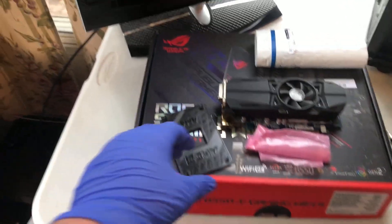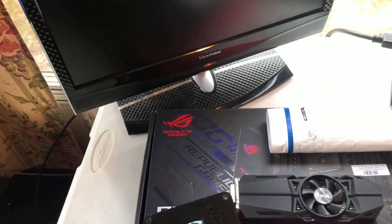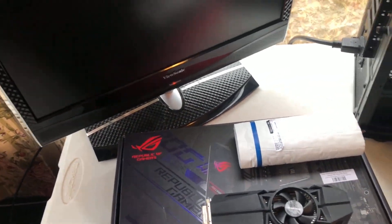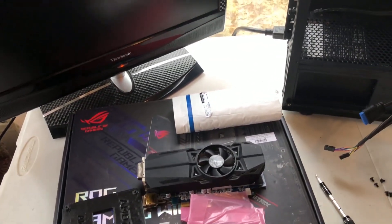Alright, we're back. As you can see, I got a few things in the mail, including the backplate that I need for the motherboard, and this little M.2 drive. I don't know why I'm having the camera angle like this — this is impossible, I'm going to change it because there's no way I can see anything like this.